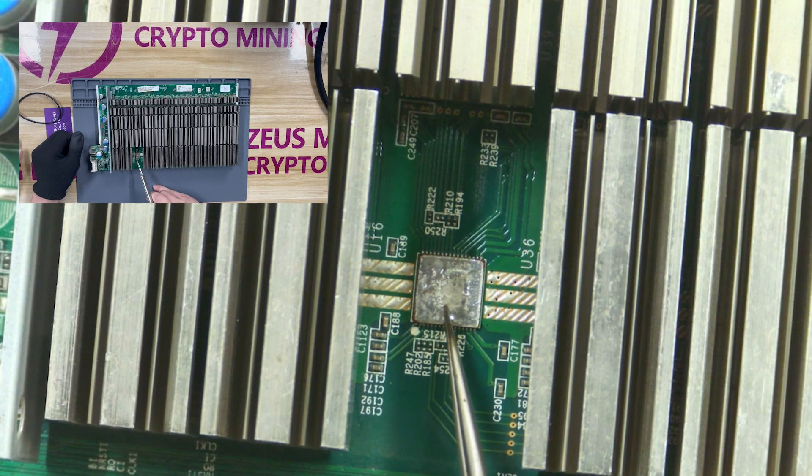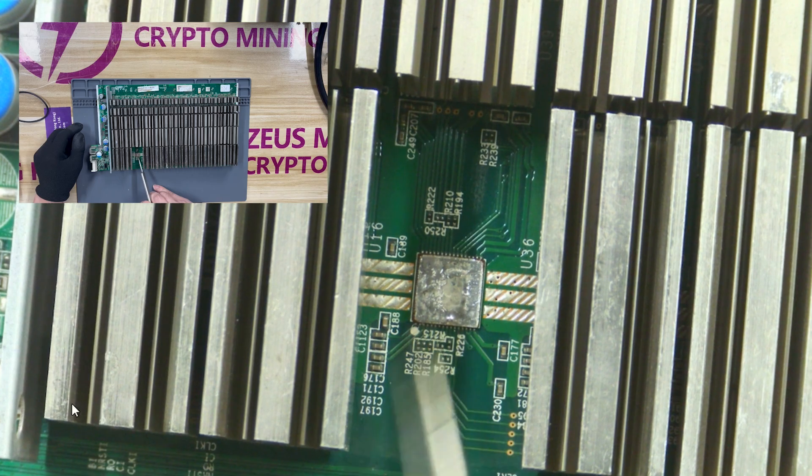First of all, we will explain the ASIC chip BM-1397AG. This chip is very important. If it is damaged, the hash rate will be reduced or there will be no hash rate.